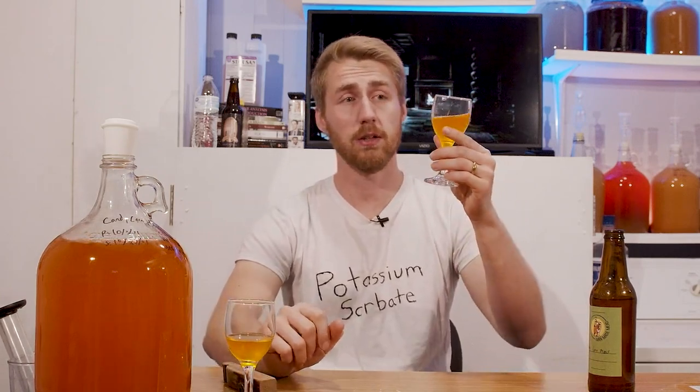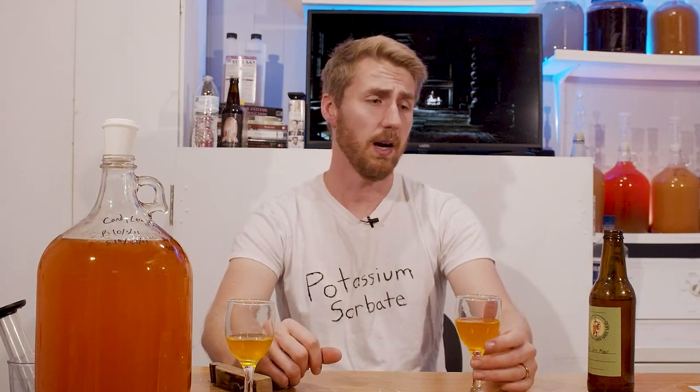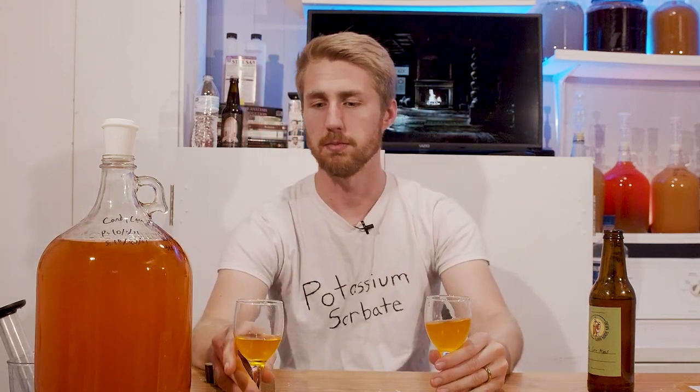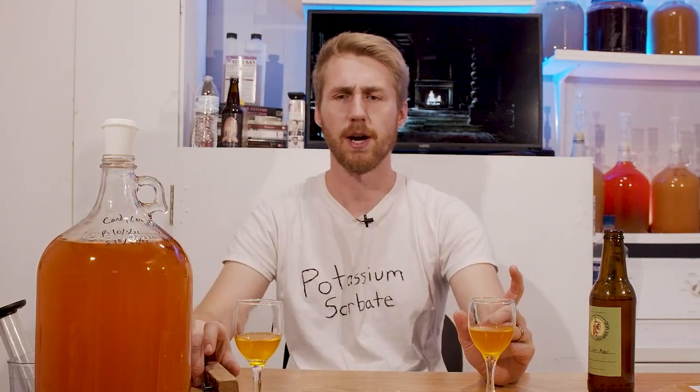Here's the other version — this is the back-sweetened one. With this mead being what it is, I don't care about clarity. Some of you are going to get mad at me in the comments. This is a candy corn mead — maybe it would clear, I don't really know. I did attempt to clear it via cold crashing; I put it in my refrigerator to try and clear it up — it kind of did, a little bit. Back-sweetening automatically causes problems for clarity. Honestly, the honey is bringing out other notes now — other candy corn notes.